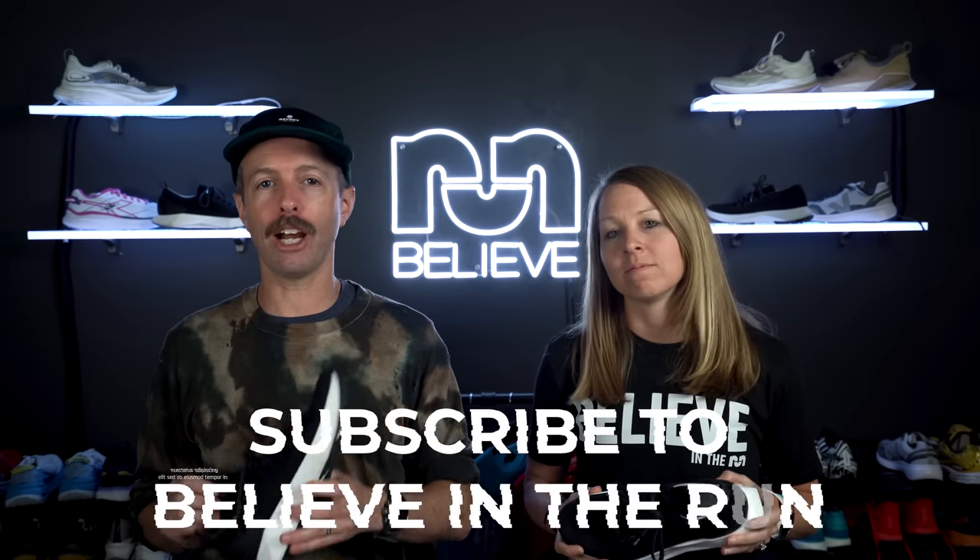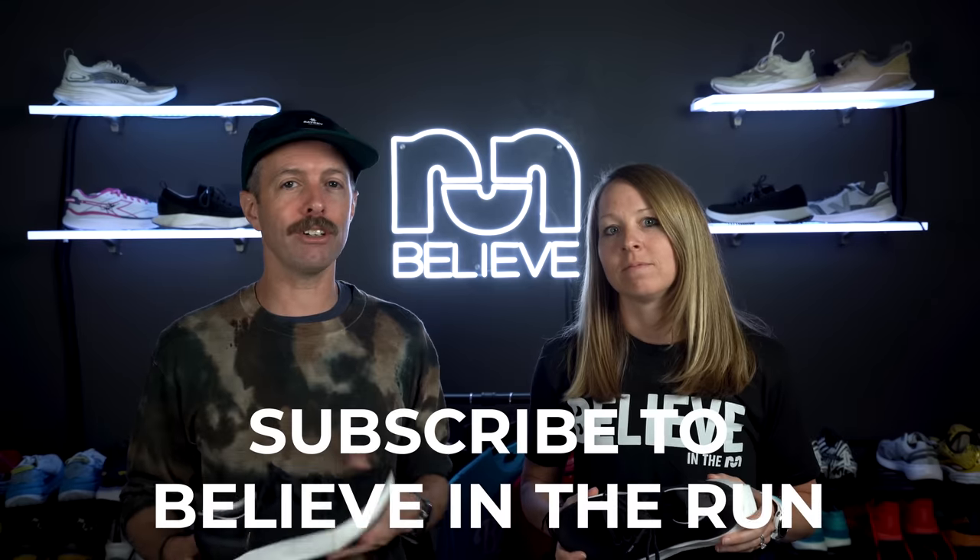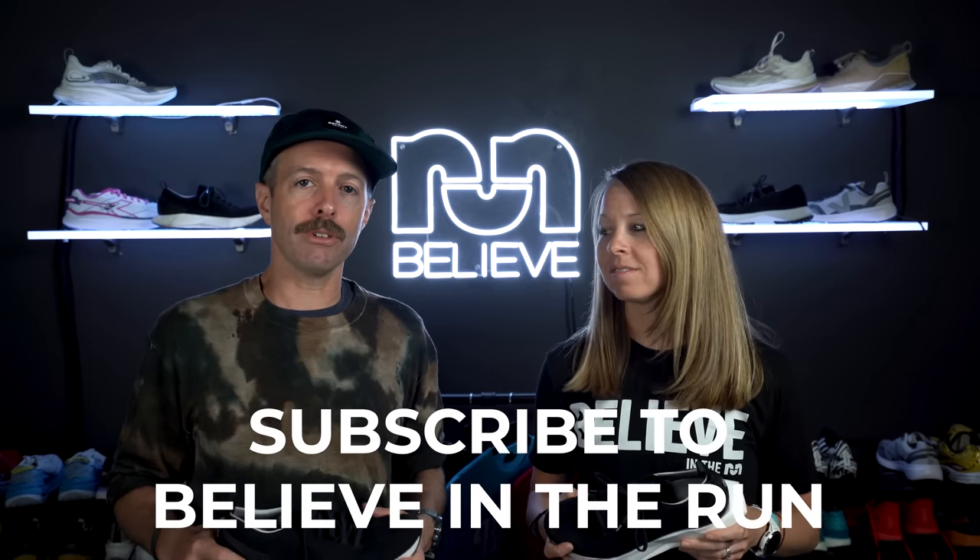Before you watch this video, make sure you subscribe to our channel and like this video, because you're going to like it. Thanks for doing that.